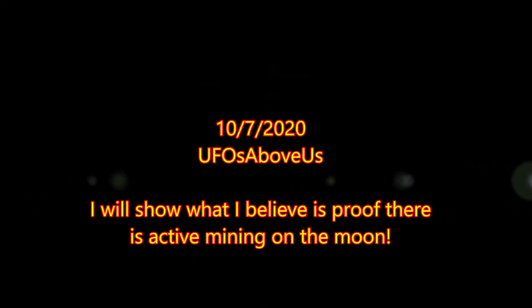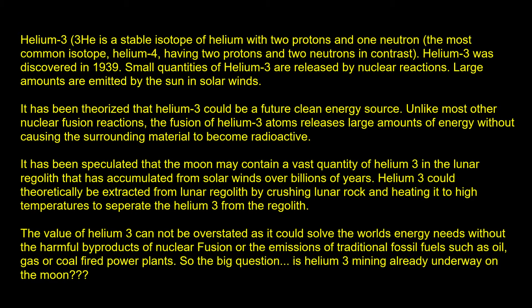Welcome back to UFOs Above Us. Today we're going to be discussing helium-3 mining of the moon. I know it's a complicated subject, so I put some background information for people about helium-3.